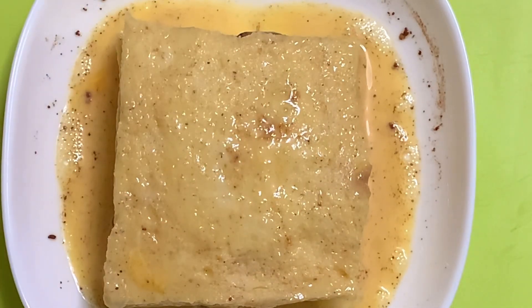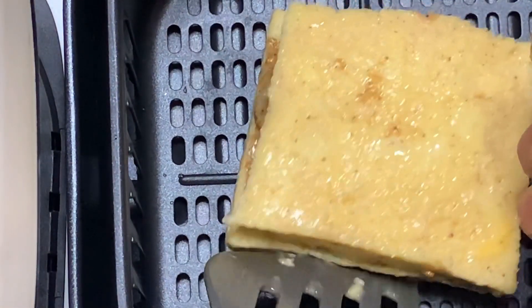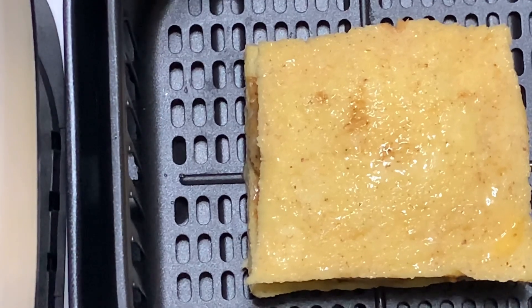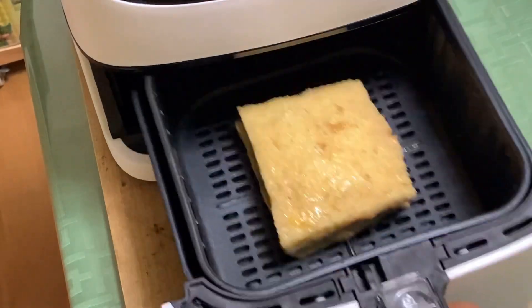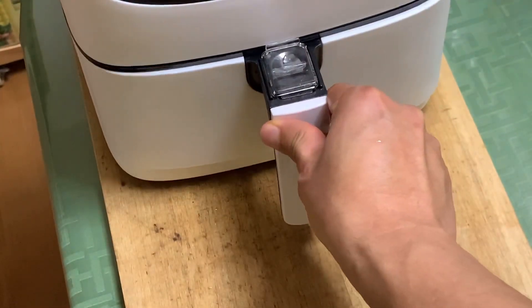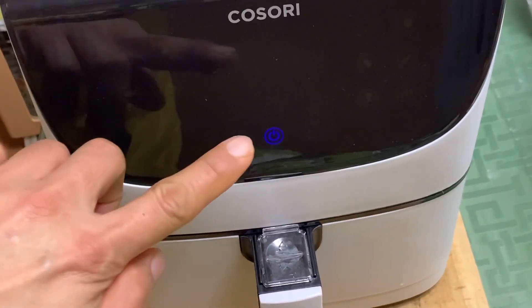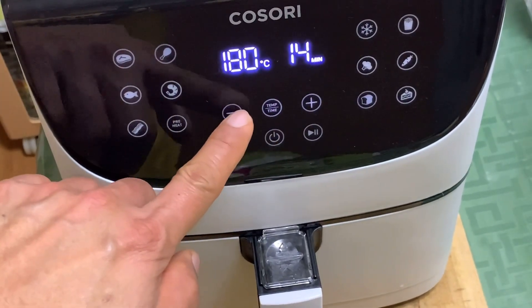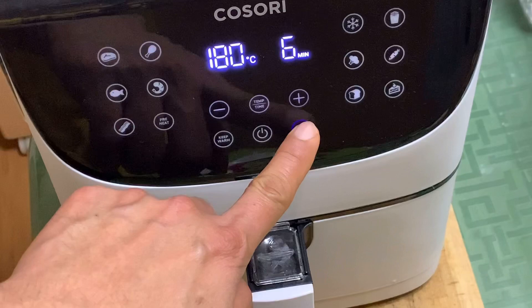Dahil ready na siya, ihanda natin ang ating air fryer. Then ilagay ang tinapay — sa gitna mga katamsak. Sara mo na yan — okay. Then set the air fryer to 180 degrees Celsius at 6 minutes. Hindi lima, hindi pito — 6 na minuto. Then start.